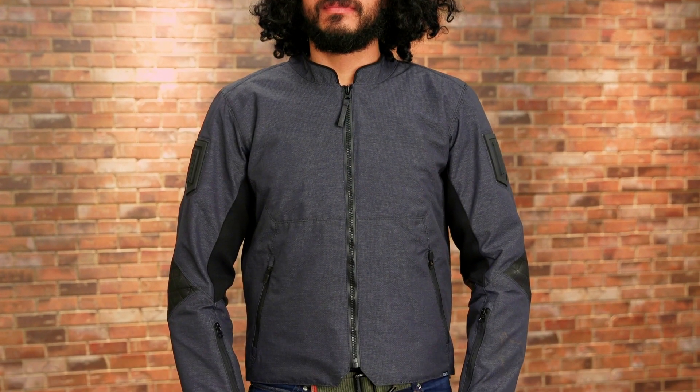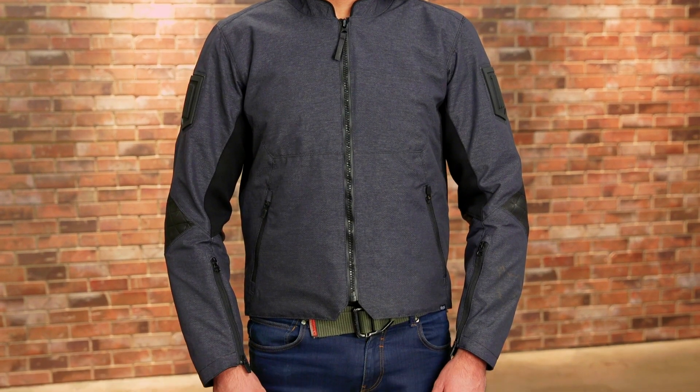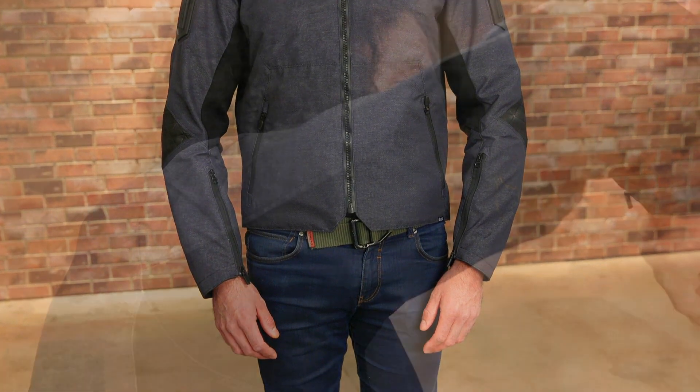Deemed a sport fit, the Akramont has added room as compared to a more aggressive attack cut, yet isn't as baggy as a relaxed fit. Stretched material under the arms and on either side of the torso afford a tailored contour in the riding position.